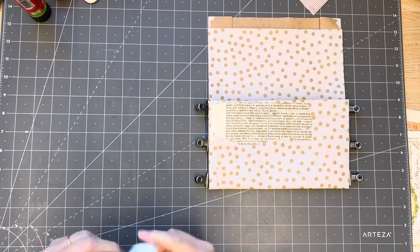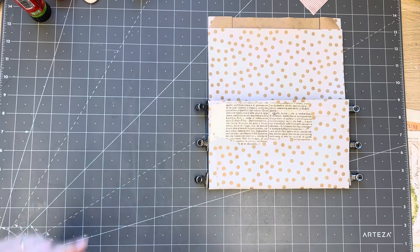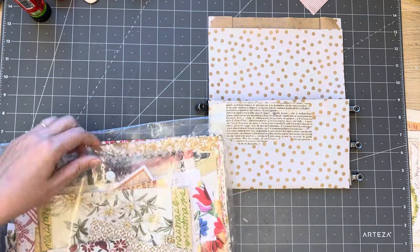Now I need to choose something else. I need to grab my papers which are over here. I'm building up quite a stash of scraps here.